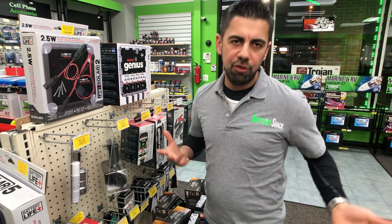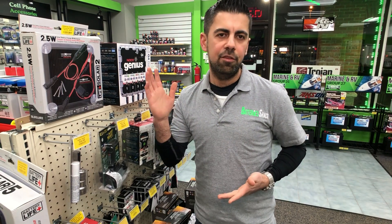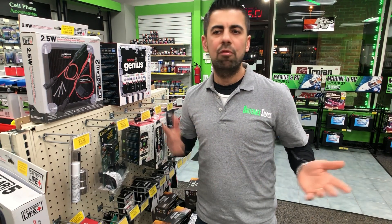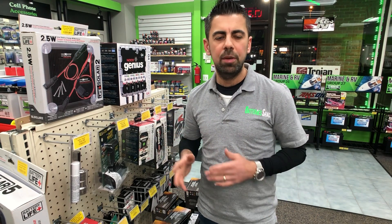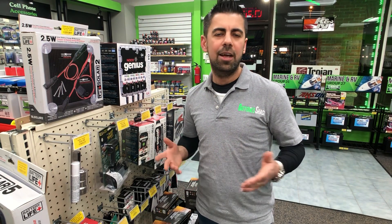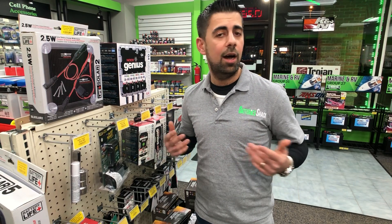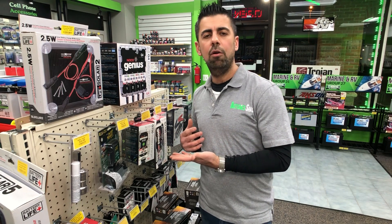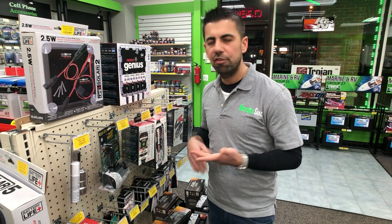Now, we do have higher and faster chargers, but if you're just storing your battery, these are the only chargers you need — you don't need to pay a high-end price. I'm only recommending what I sell, have experience with, personally use, and get good customer feedback on year-round. That's why we stock them.